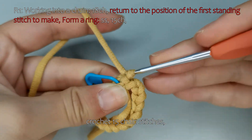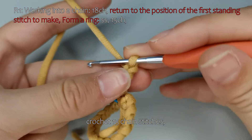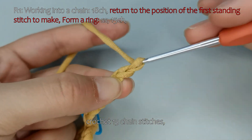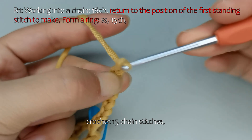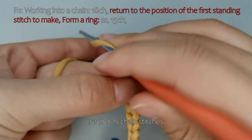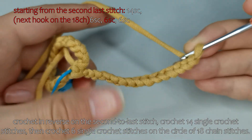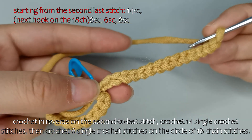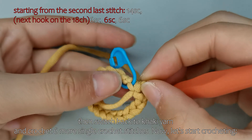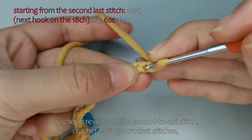Crochet 15 chain stitches. Crochet in reverse on the second to last stitch, then crochet 14 single crochet stitches. Then crochet 6 single crochet stitches on the circle of 18 chain stitches.